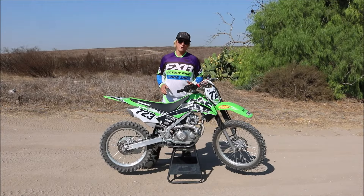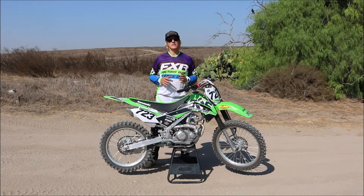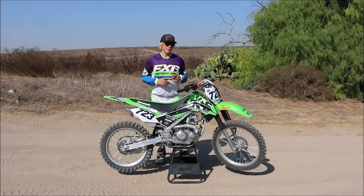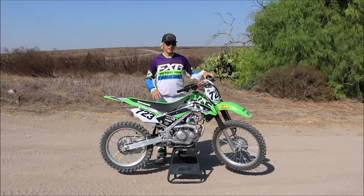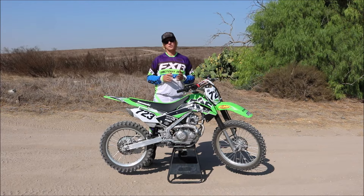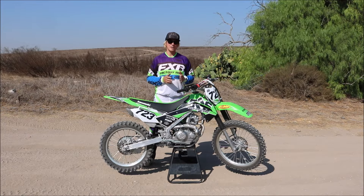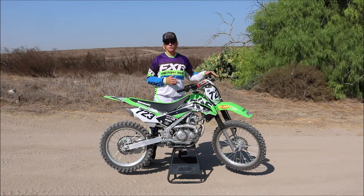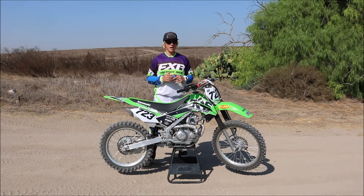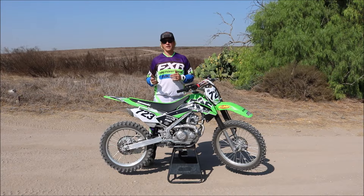The KLX 140 comes with a 144cc air-cooled engine, a 5-speed gearbox, and an easy-to-handle electric start. If you're new to off-road riding, it helps a lot if you don't have to kickstart your bike. Every time you stall — especially in the beginning when you're getting used to using the clutch — you just push a button and the bike fires right back up.